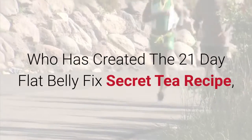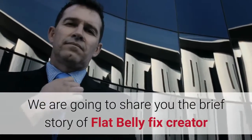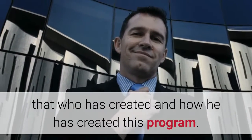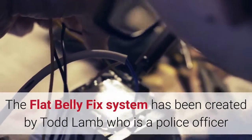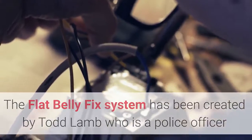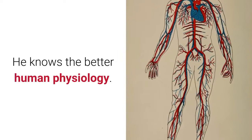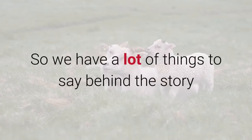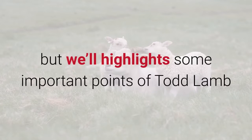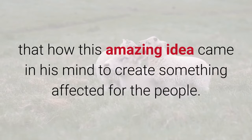Who created the 21-Day Flat Belly Fix secret tea recipe, manual book, exercises, and meal plan? The Flat Belly Fix system was created by Todd Lamb, a police officer and popular writer on health and fitness care programs. He understands human physiology and what people want with their fitness. We'll highlight some important points about Todd Lamb and how this amazing idea came to his mind to create something effective for people.